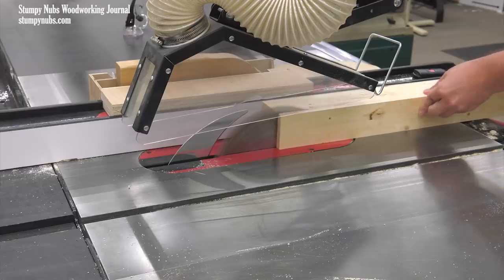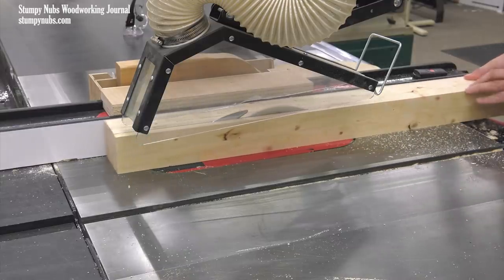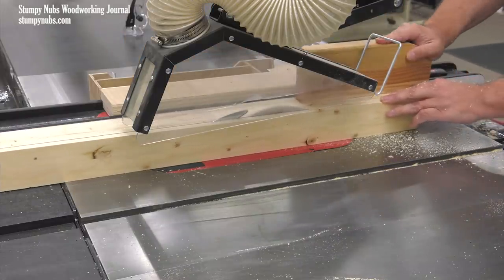Start with a leg blank that's equal in thickness and width. You might just glue a couple of 2x4s together and try that out. Mill it down so the corners are all nice and crisp.